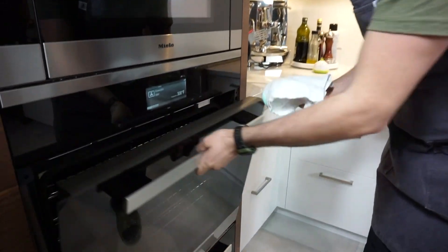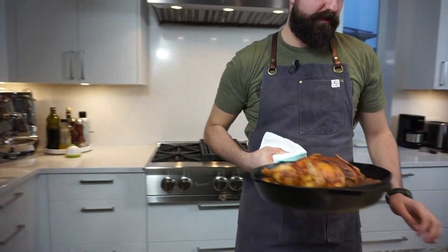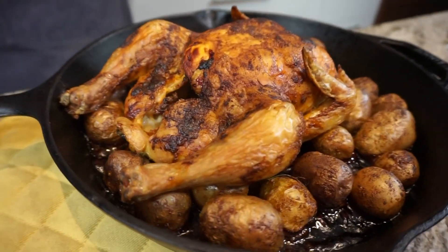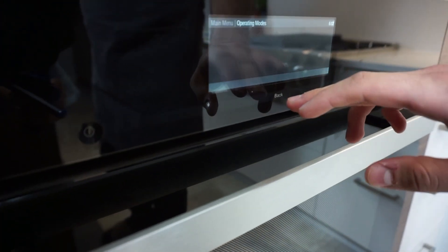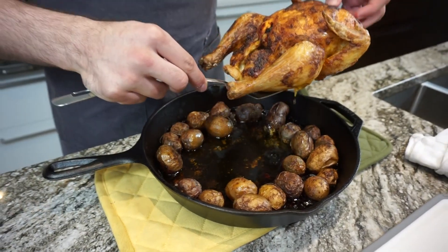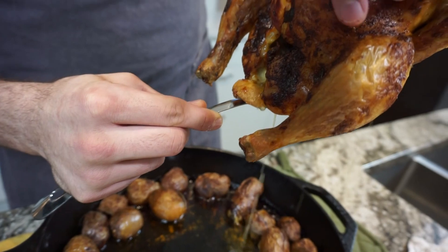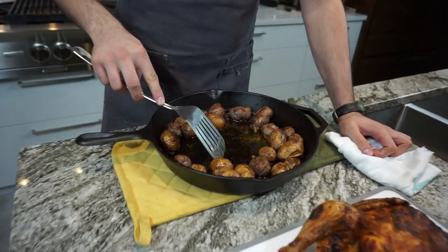Alright everyone, so here we are after two and a half hours. I took an internal temperature — you want your chicken to have a final temperature of 75 degrees Celsius or 175 Fahrenheit. It's always good to take it out a little bit before because we're going to leave it rest. And that's what it should look like. Now, after you take out your chicken, turn your oven up as high as it can go — we're going to go convection roast. Look at all the juice that's going to run out — that's all flavor right there. We're going to leave this bad boy rest. And you see all this gold? That's flavor.